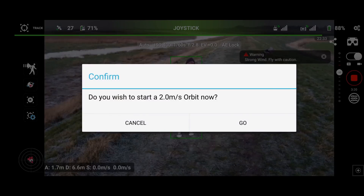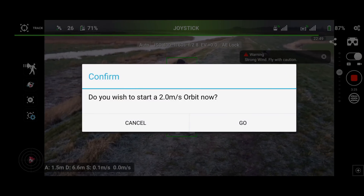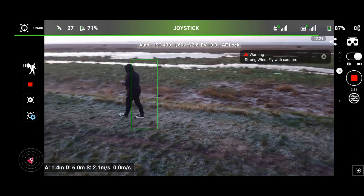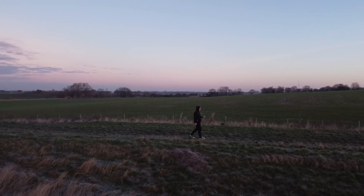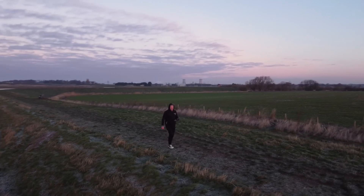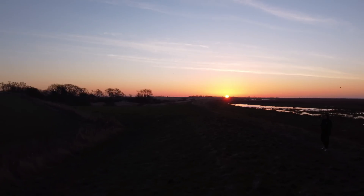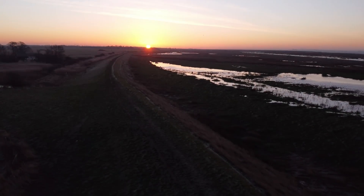Once I've drawn the box I execute the orbit. You'll see the message on screen: do you want to execute the orbit at two meters per second? Click Start and you can see the drone is now going to track me as I'm walking along the riverbank — and not only is it going to track me, it's going to orbit me as well. If you're putting a video together or making a film using your drone, you've got a nice sweep with a variety of angles and shots that you can put together to get some beautiful, amazing footage.